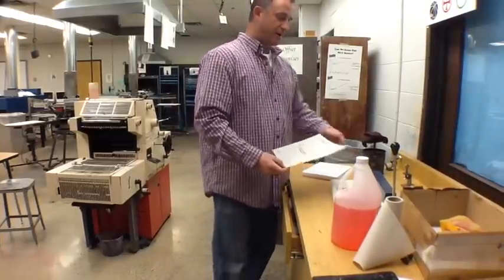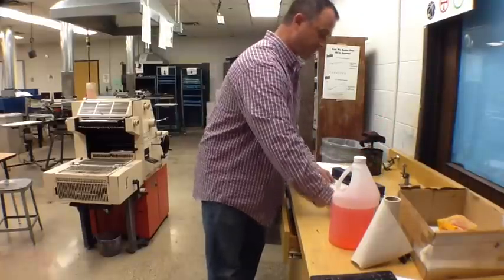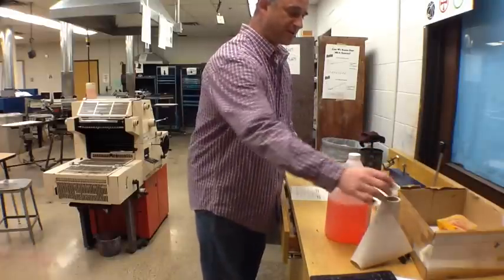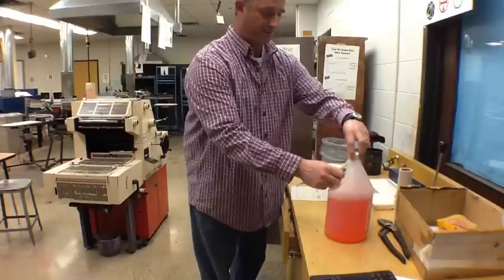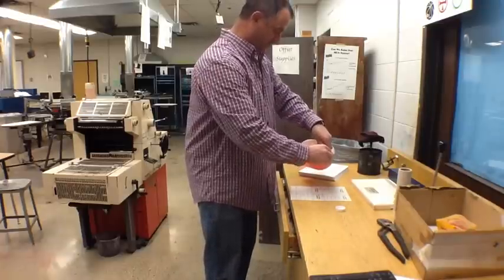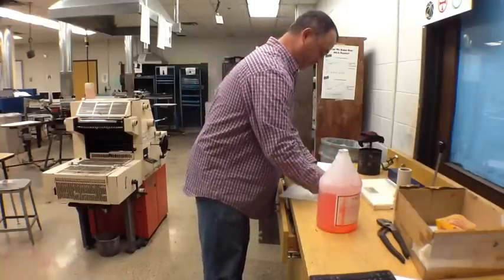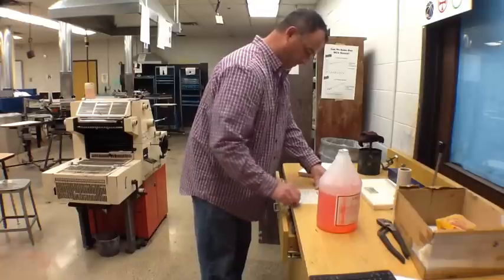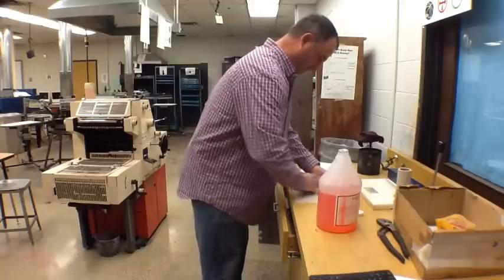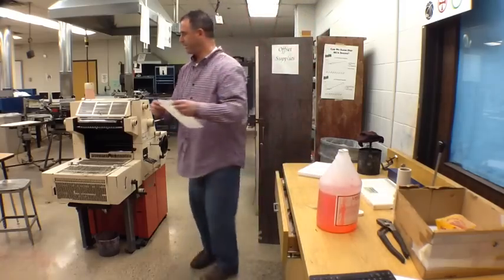Now that we're ready to run, we're going to put the plate on the plate punch. We're going to put it on the right side of the side guide, make sure it's squared up in there all the way, and bring it down so you have your plate punch all the way across. Applying the etch — all we do is use a little paper towel. We're going to apply it and saturate your plate.